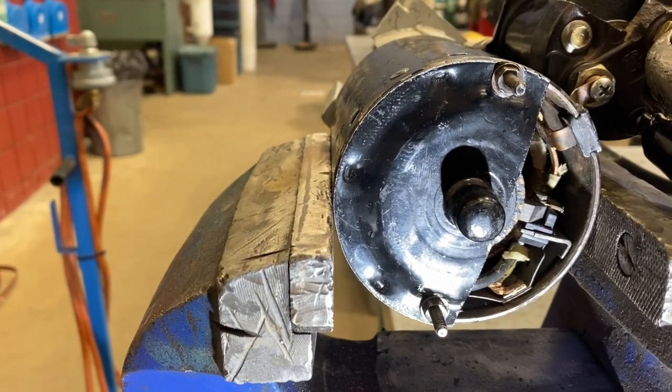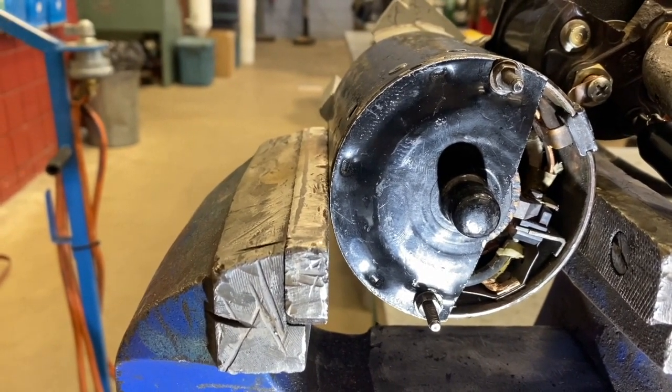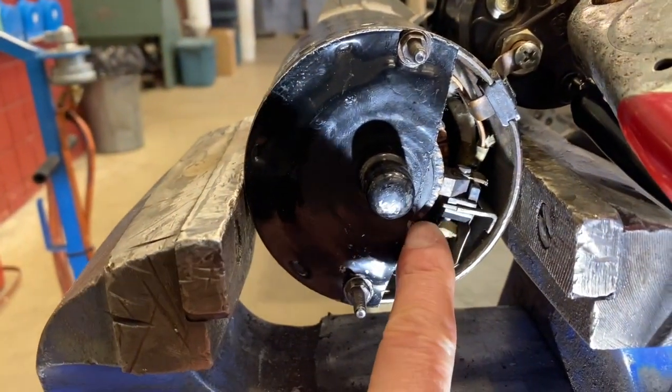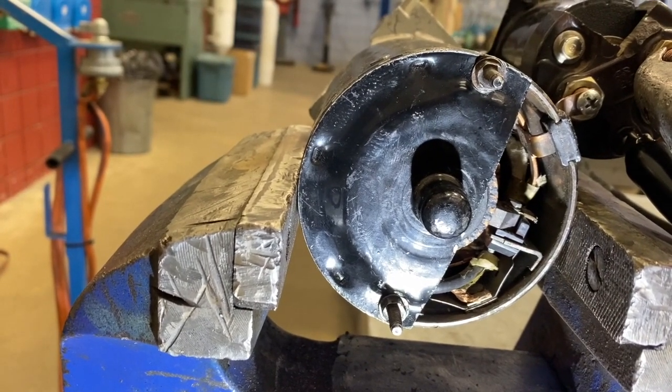You can see there's one brush assembly exposed here, but there are actually four on the end. The brush assembly is contacting something called the commutator. The commutator sits right on the end and we're going to pull it apart and take a good look at that. Let's trigger the ignition switch and watch what happens back there.